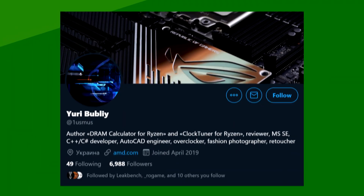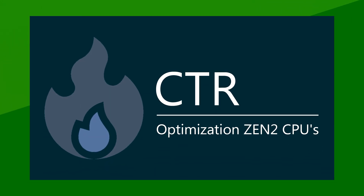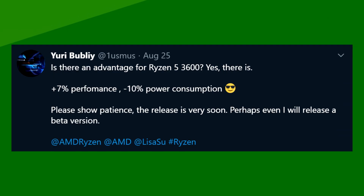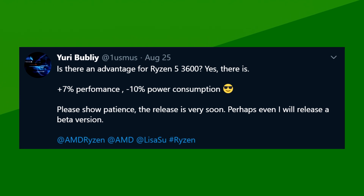Next up, in AMD news, the legendary 1usmus, the creator of the DRAM calculator utility for Ryzen, just released the CTR or clock tuner for Ryzen 3000 and Ryzen Threadripper 3000 CPUs. His utility goes through multiple rounds of overclocking and undervolting to tune your CPU settings automatically. Linus Tech Tips made a video on the subject and tested it on a Threadripper CPU. While the utility does work better for CPUs with a lot of cores, Linus got around 10% from a Threadripper CPU. 1usmus actually tested his utility with an R5 3600 and got about a 7% increase in performance while decreasing power by about 10%. Perhaps with a boost like that, Ryzen 3000 will be a great option for years to come.